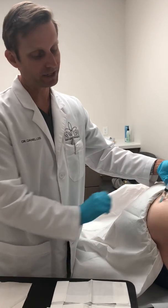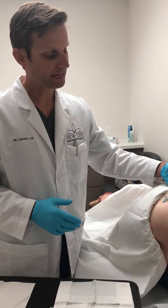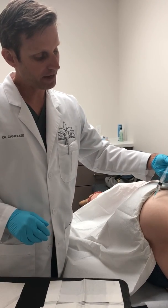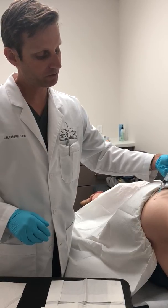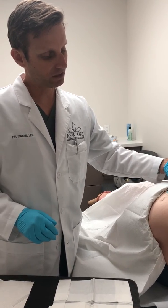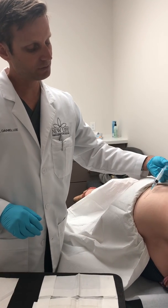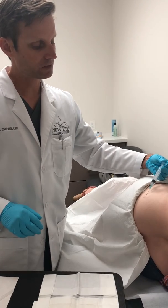In women, generally we're able to place them right there because we're only placing one or two. In men we sometimes have to be a little bit more creative and put them in the love handles area, since they can require between seven to twelve pellets. In females it's a lot less, and the pellets stay underneath the skin for three to four months and slowly dissolve.